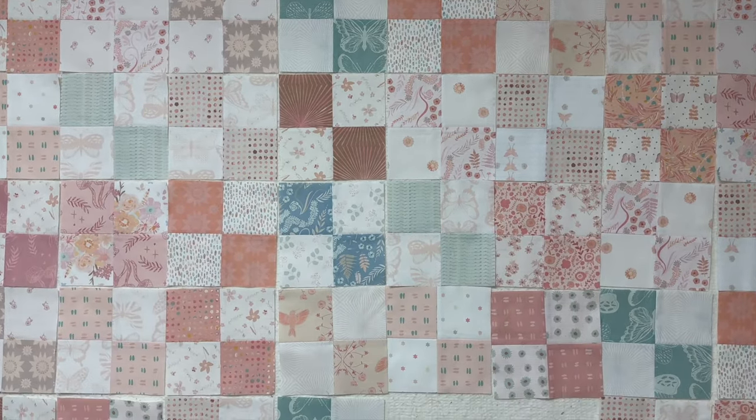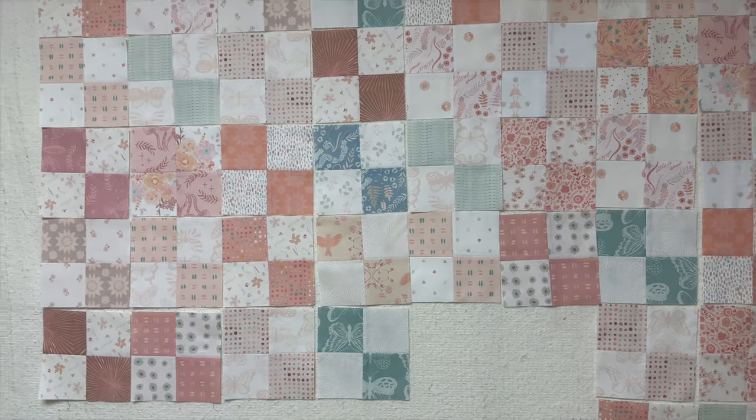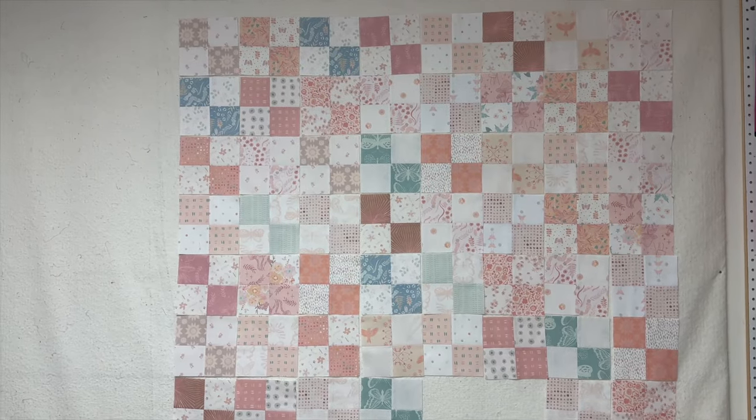Right out of the gate, Pavel Sewing is our sponsor. We're going to have six winners for our giveaway. I'm going to talk a little bit more about that at the end of the video.